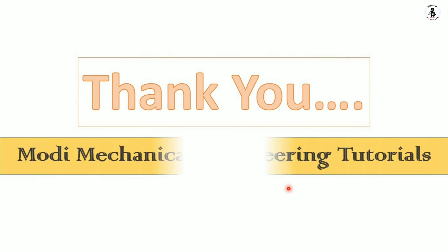I hope you understood these two theories. If you liked this video, please subscribe and share for more mechanical engineering tutorials. Thank you so much and keep watching.